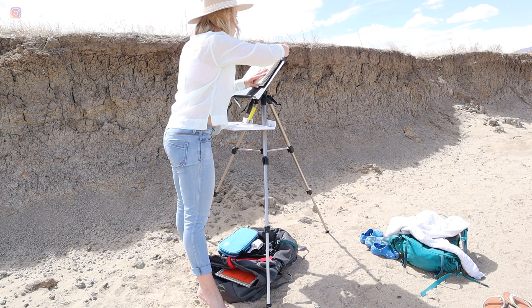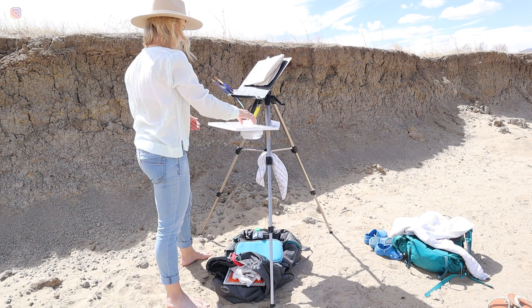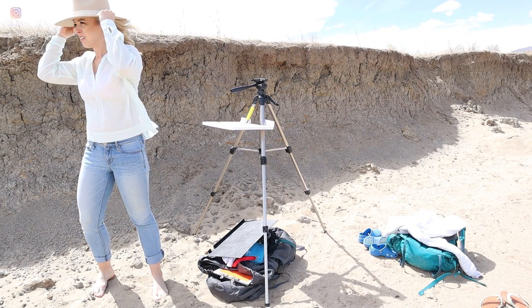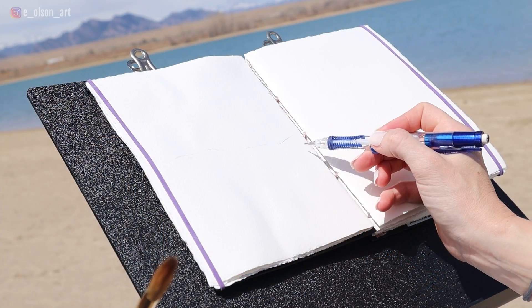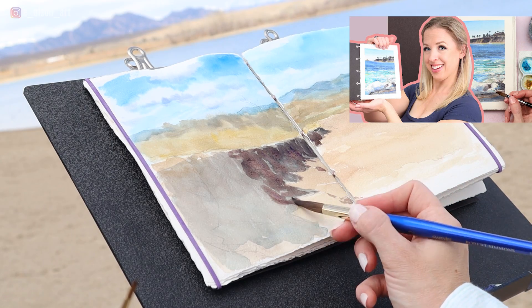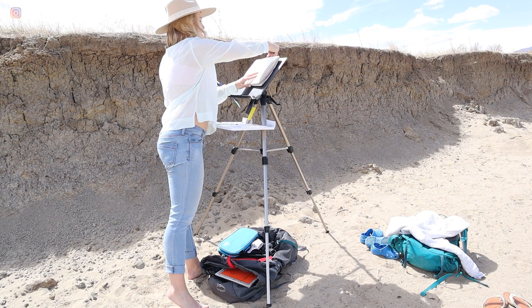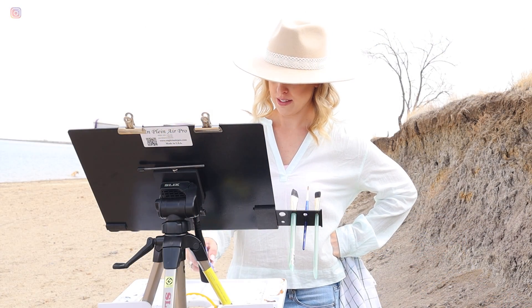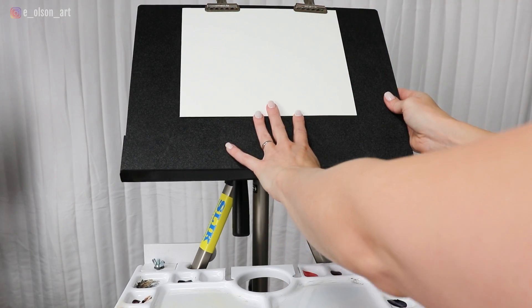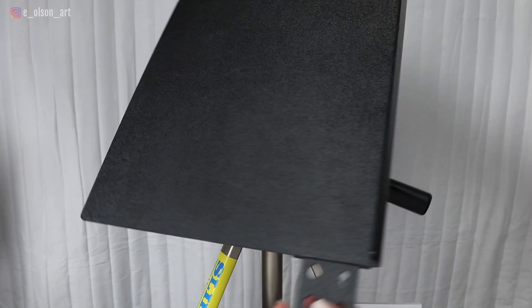The setup only took me about five minutes. It was windy out, so I was a little worried the easel might tip, especially since it's so wide, but it was really sturdy and didn't budge the whole day, even when big gusts blew my hat off. For my paper, I used my handmade Arches Paper Watercolor Journal by Artsy Rosie. I used rubber bands to hold down the pages and bull clips attached at the top of the easel to secure the book and hold it open — this worked so well.